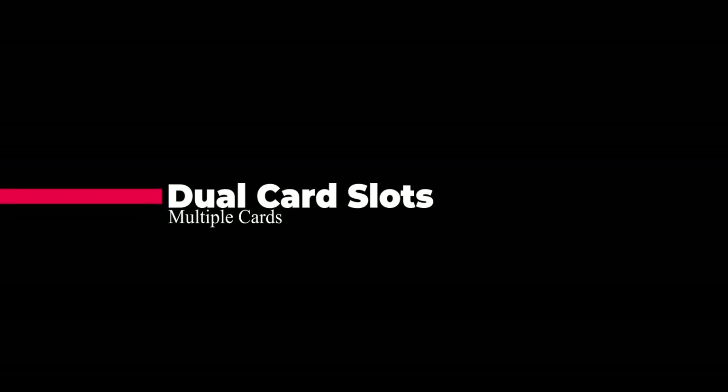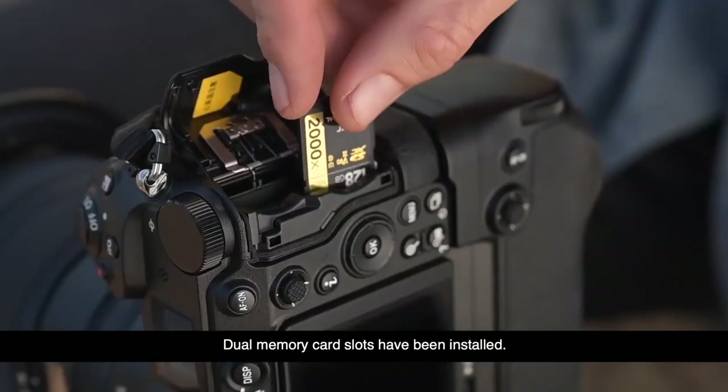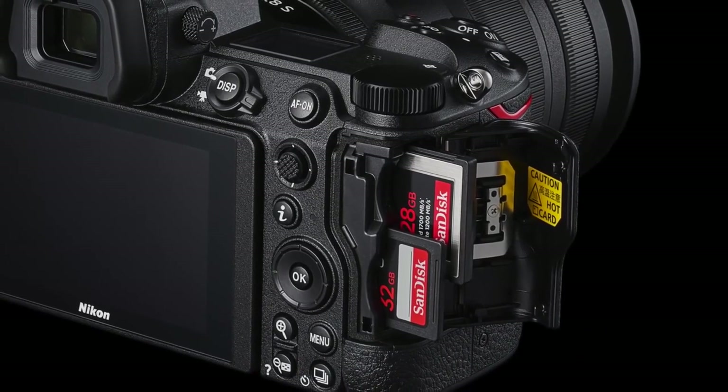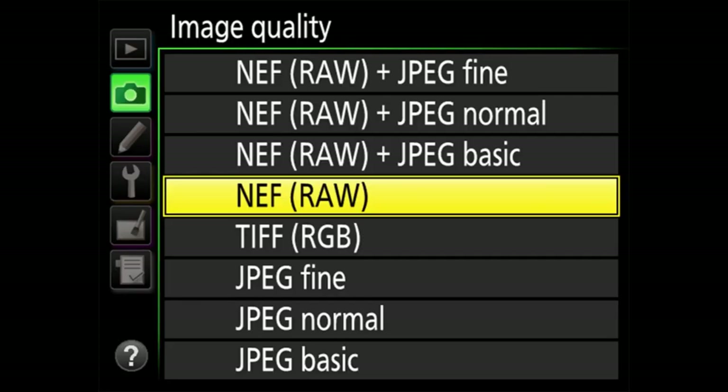Now you have options for memory cards: one slot accepts CFexpress Type-B and XQD cards, while the other slot accepts standard SD cards. Use the format you prefer, or use both slots to separate video and still files, or RAW and JPEG. Create a backup or maximize your onboard storage.